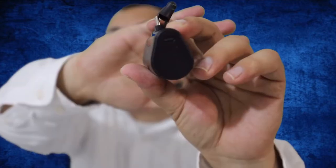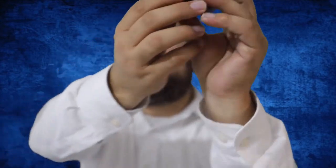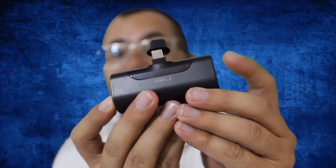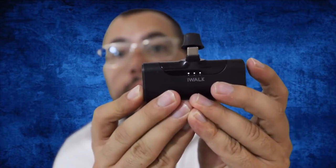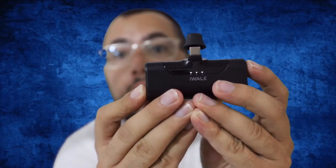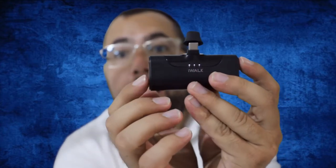There's a button on the side — once you click it, three indicator lights turn on, which means it's fully charged. When the battery is low, only one light will be on, and when it's out of battery, there will be zero lights.